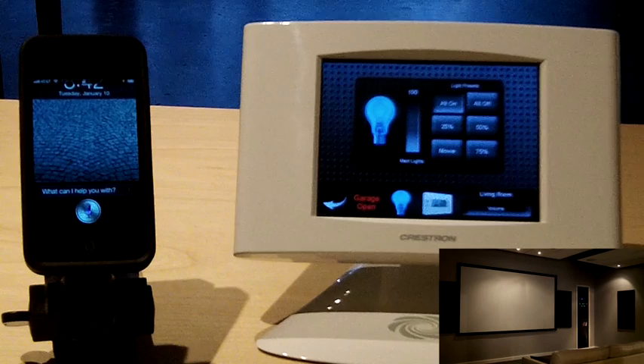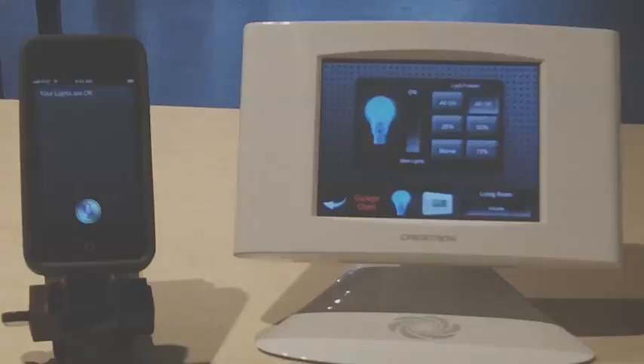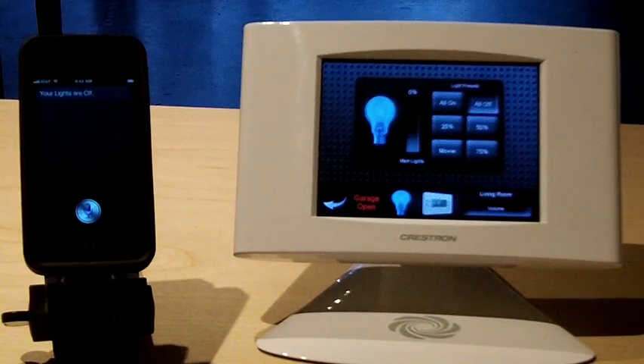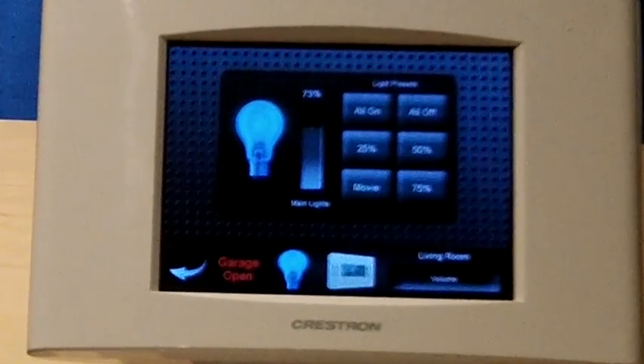Turn the lights on. Your lights are on. Turn the lights to 50%. Set the lights to 73%. The lights have been set to 73%.